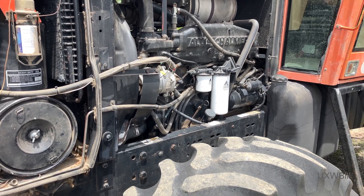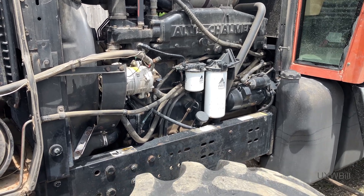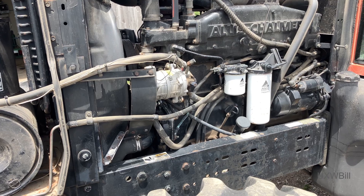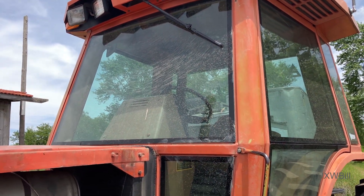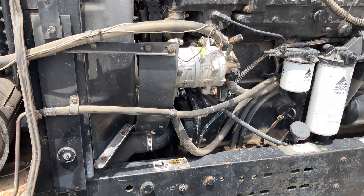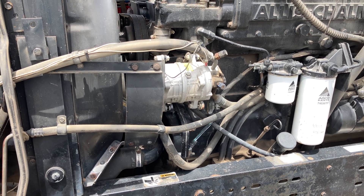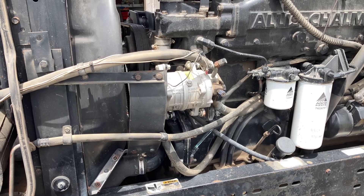Those of you who watched the previous video will know that we have leaks in our Schrader cores. I've also since come to realize there may be an electrical problem, because our AC off switch up in the control panel on the top of the cab does not actually cut the compressor off. Fortunately, the fan switch does, so it looks like the air conditioning might well be running at all times.